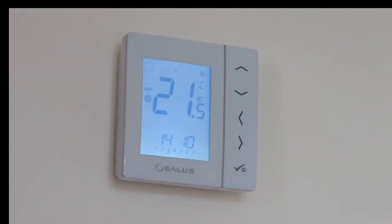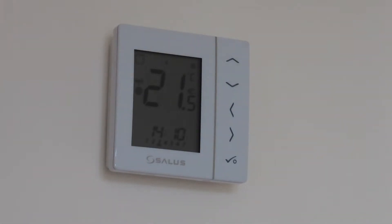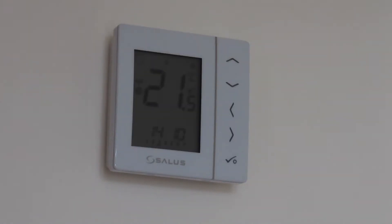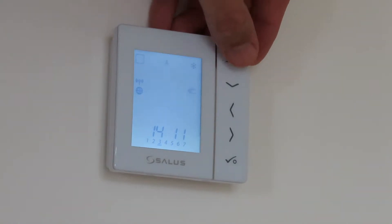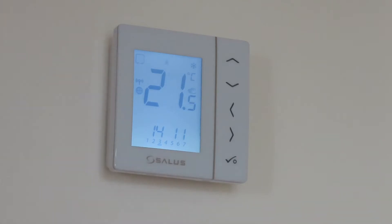This is the Salus digital thermostat. You don't have to have the app to operate it — you can program them manually, though it is a lot more work and can be a bit fiddly. You can walk into the room if it's too cold and manually turn it up. At this stage it's set to 19 degrees for this particular room, so you could adjust it and press okay.